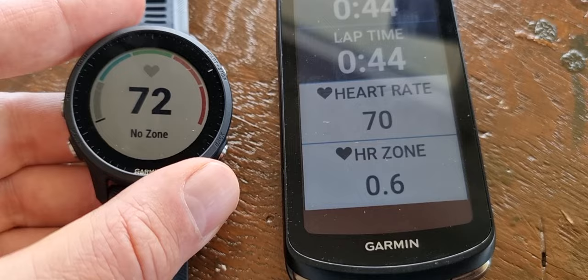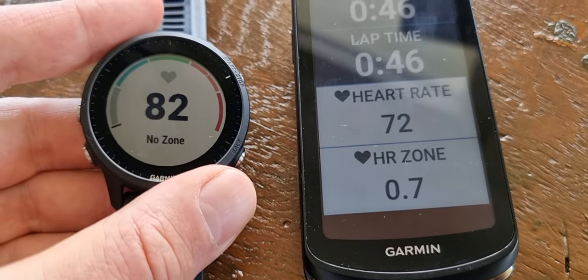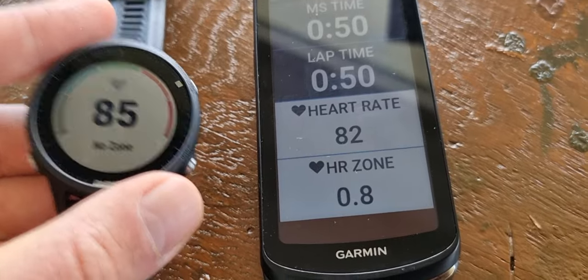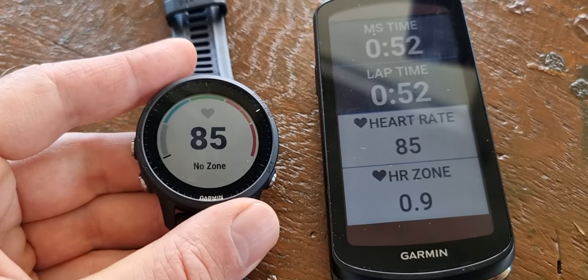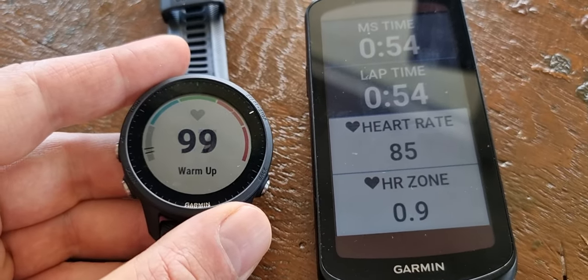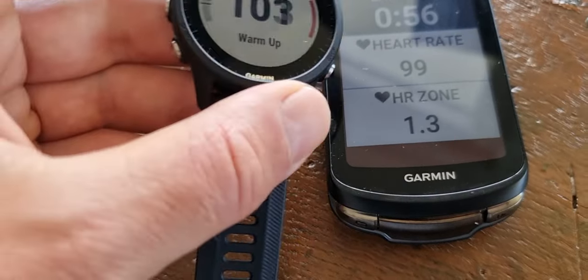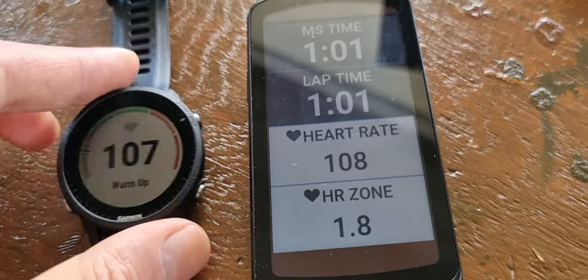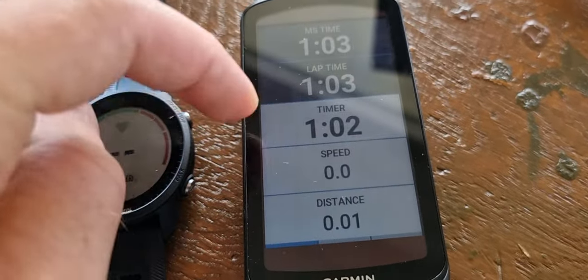And of course, it was already the case with the 1040, 1030, 1030+, but also the 830 and the 530, that you can broadcast it from your Garmin watch — like your 245 or your 55, or whatever Garmin watch — broadcast it to a Garmin Edge. But this goes further, so you can see all the data and still swipe it. That's really nice.